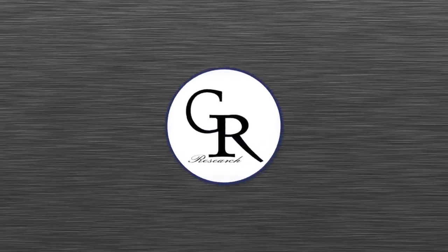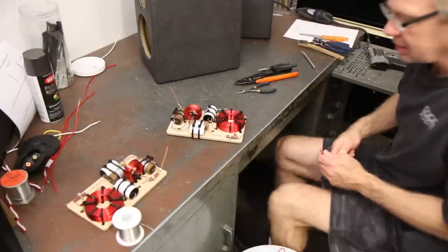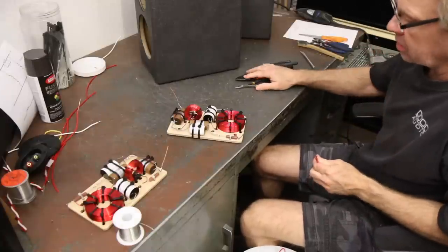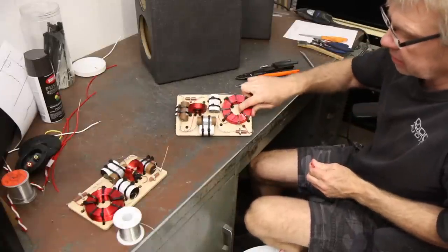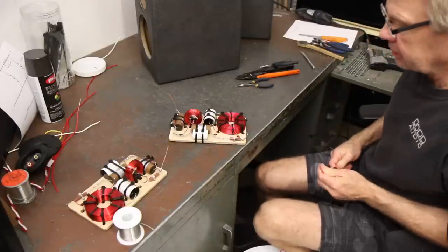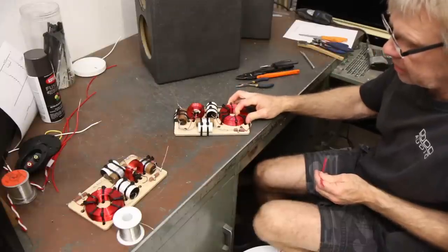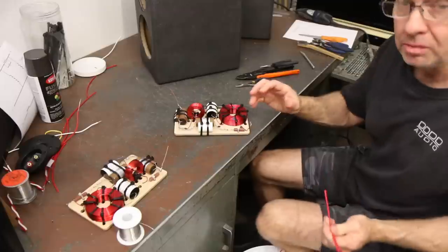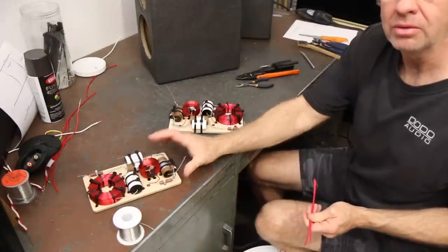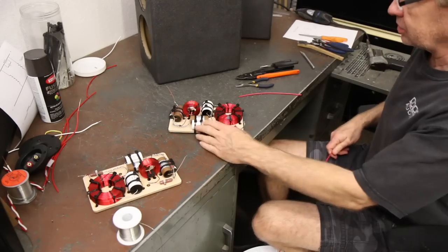GR Research. Hey everybody, we are back and I've got us zoomed in a little bit here. We're going to do the rest of the XLS Encore crossover assembly. We've got the crossovers assembled and now we're going to put all the wiring on it. I'm going to wire up just one of them and then zoom in so you can see a closer-up wiring of the second one. So if you don't really get to see it this first go around, hang in there and maybe you'll see it on the second go around.